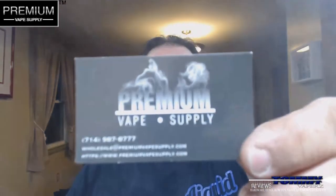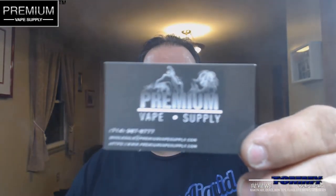Hey everybody, thank you for joining in today. We're going to look at another e-juice I got in from Premium Vape Supply. You can find Premium Vape Supply on the web at www.premiumvapesupply.com, and you can also find them on Facebook and on Instagram — I'll leave all their links down below. The flavor we're going to take a look at today is called Jam Monster Apple.